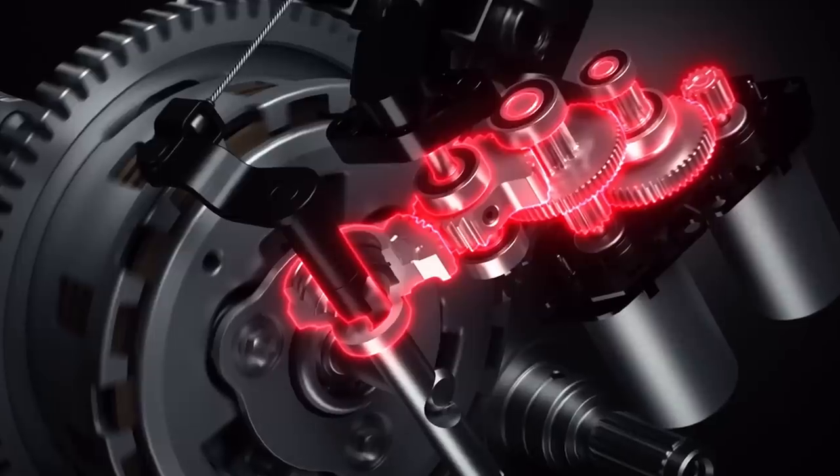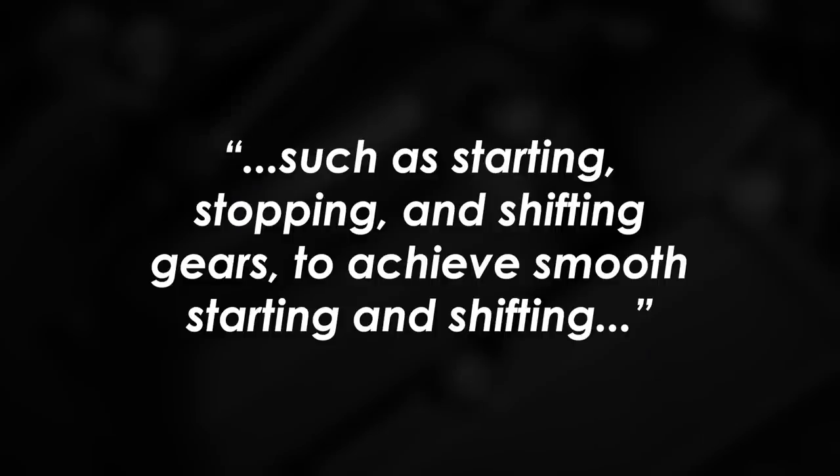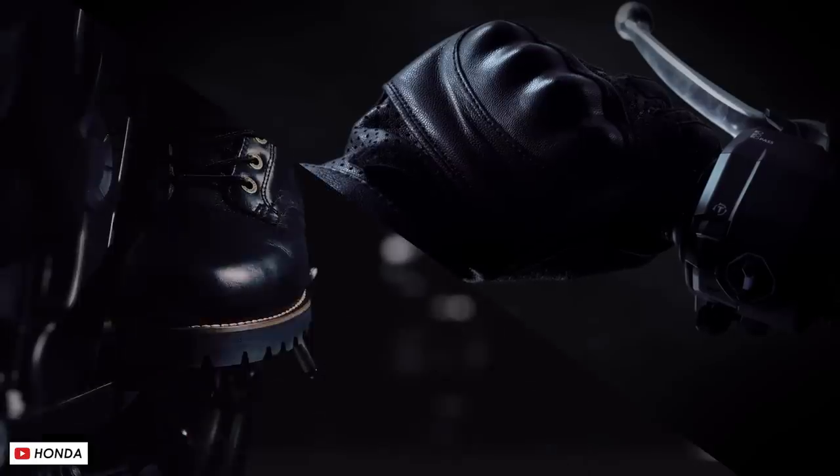They also say it can work in an automatic mode, offering fine-tuned clutch control for optimum performance in situations where the driving force changes, such as starting, stopping, and shifting gears, to achieve smooth starting and shifting more natural than a rider's manual clutch operation. It sounds like it'll make for a super easy riding experience, especially in town traffic.